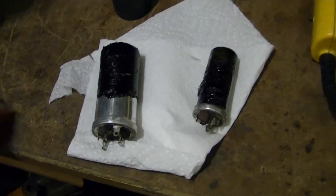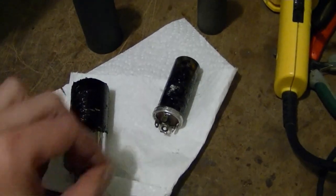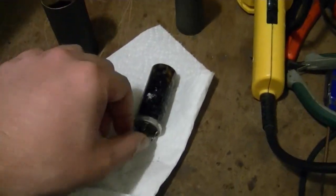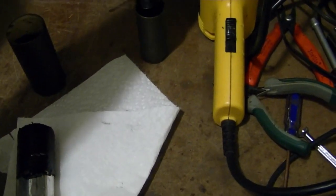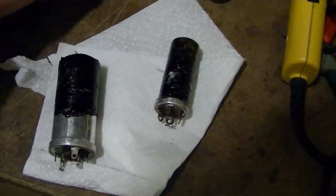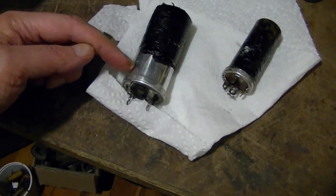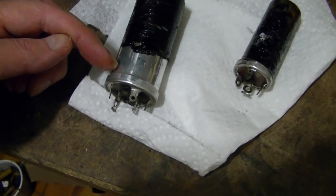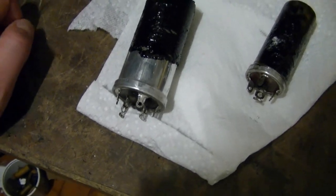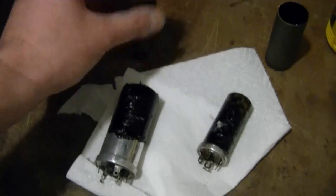Now that they're off, I'll heat these up again and wipe off as much tar as I can. Because if I leave all the tar in there after I restuff it, it's not going to go in very well unless I heat the tar up again - I don't want to deal with that. So I want to get off as much excess as possible. Then I'm just going to cut these guys open somewhere around here with a very sharp utility knife, gut them, mount new caps, stick them back inside the cardboard sleeves, remount them, hook them back up, and then move on to the other three electrolytics.